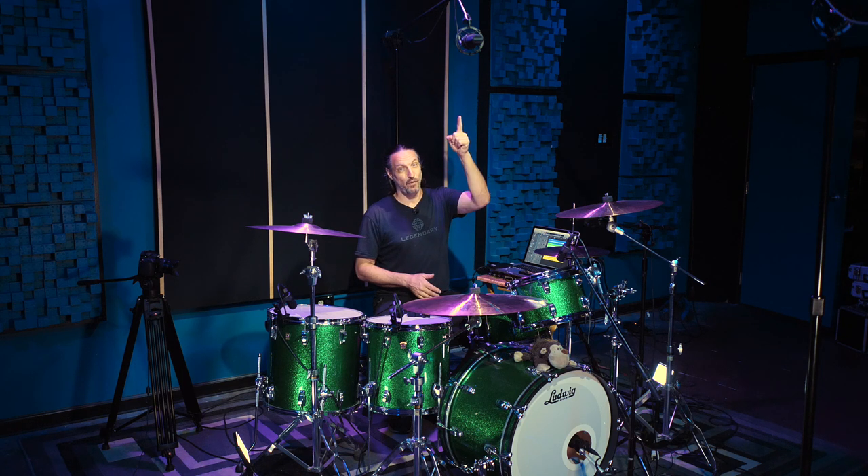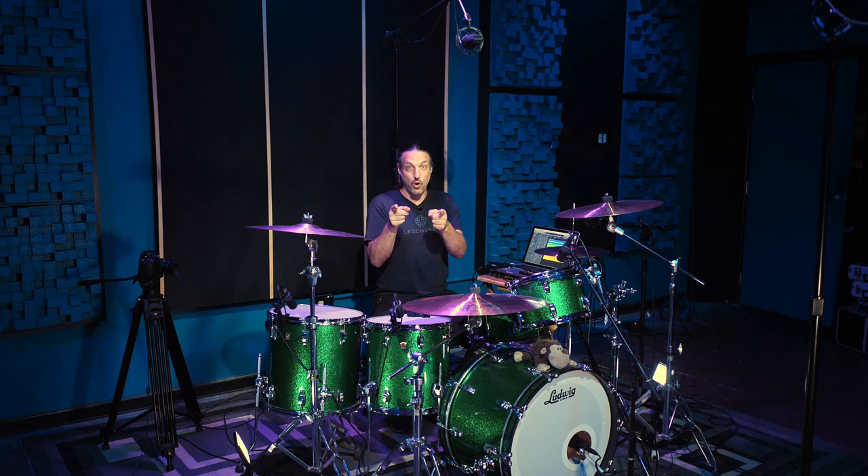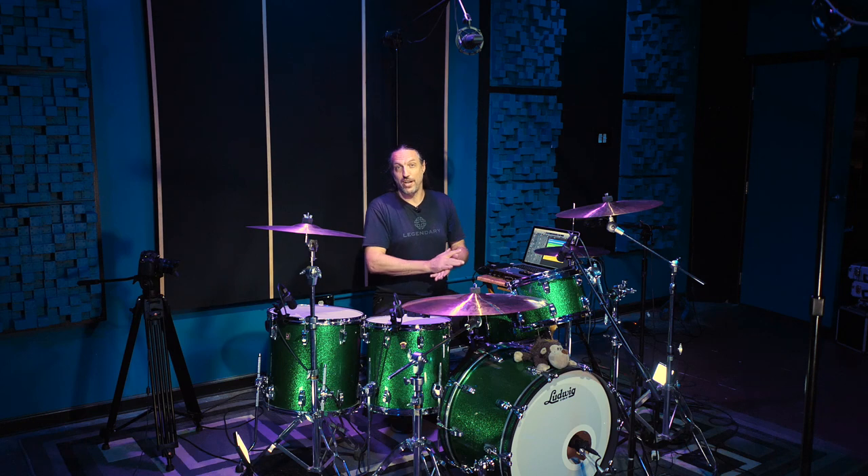I am running an all Audio-Technica setup today: ATM-250 in the kick, ATM-450 on the hats, ATM-650 on the snare, and a stereo 4050 for overheads. Let's have a quick listen to those mics before we record a short performance.